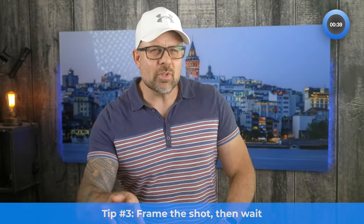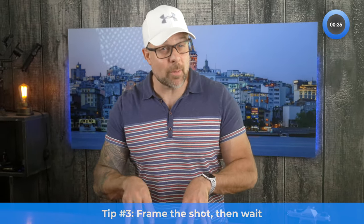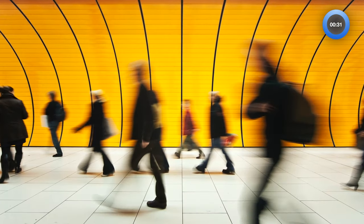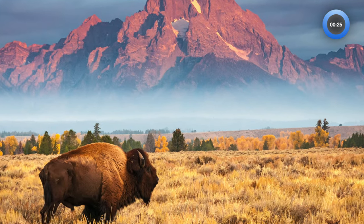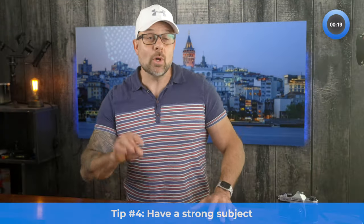Tip number three: frame the shot, then wait. When doing street photography, wildlife photography, or even sports photography, it's often best to frame up the shot you want first, then wait for the action to come into the frame. Doing so means all you have to worry about is capturing the iconic moment, rather than messing around with camera settings, framing, and composition all at the same time.